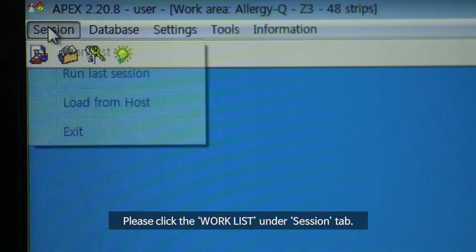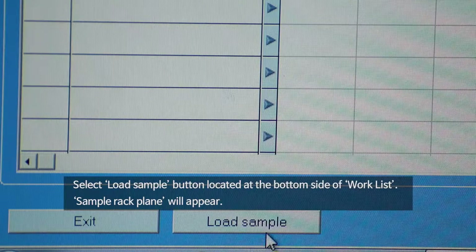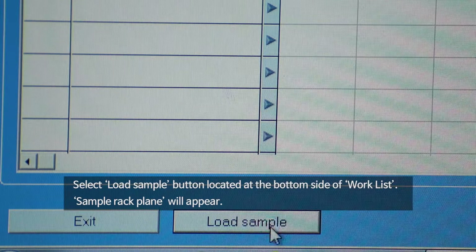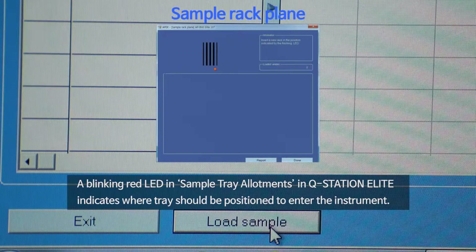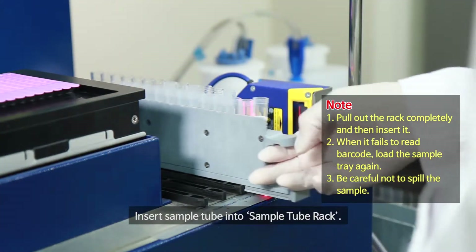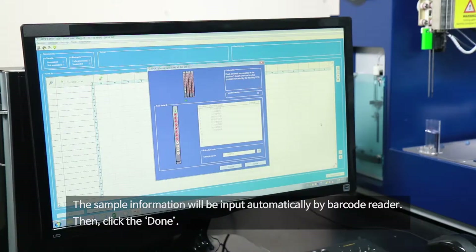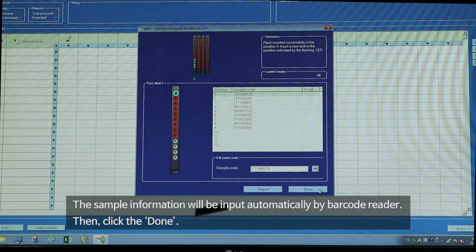Click the Work List under the Session tab. Select the Load Sample button located at the bottom side of the Work List — the Sample Rack Plane will appear. A blinking red LED and sample tray allotments in Q-Station indicate where the tray should be positioned to enter the instrument. Insert the sample tube into the Sample Tube Rack. The sample information will be input automatically by the barcode reader, then click Done.